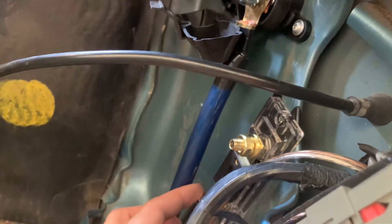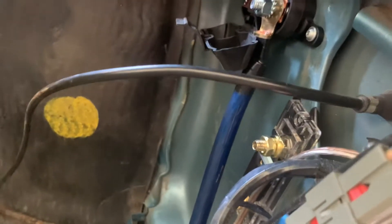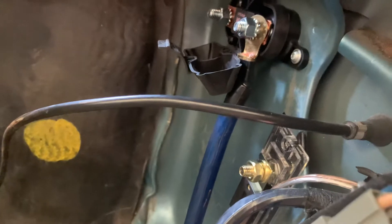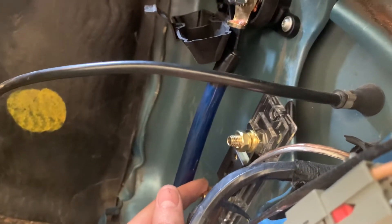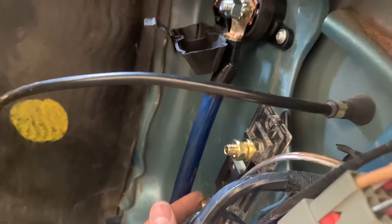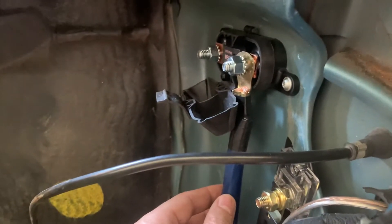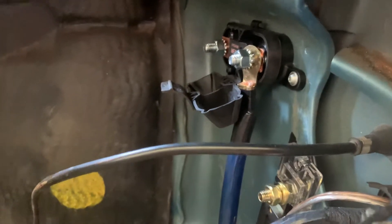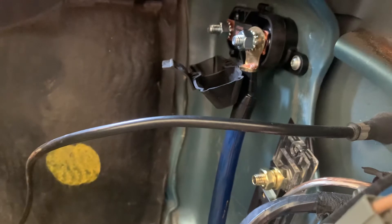You might think this will have too much draw, but ultimately the power steering pump will be off during start, as there's a trigger for it. When turning the key to the start position, the trigger will be off via the auxiliary connection in the control pack. The alternator will also be on here, but that's fine — it'll get all the charge with no draw at the same time.